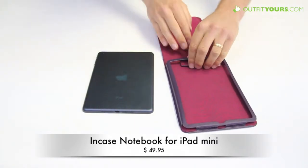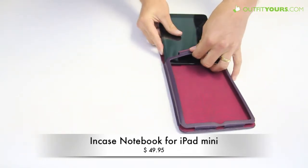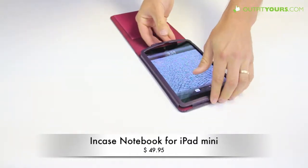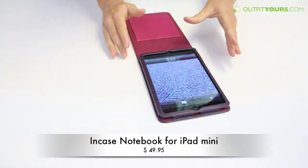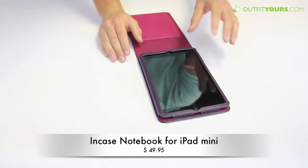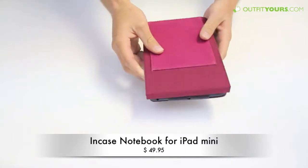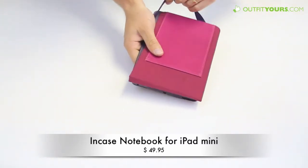This is for the iPad mini, which I have here, and you just slide that in like so. It has a pebbled texture faux leather material that's really nice — looks just like leather. It just slides in, the velcro secures it, and then it opens up just like a notepad.